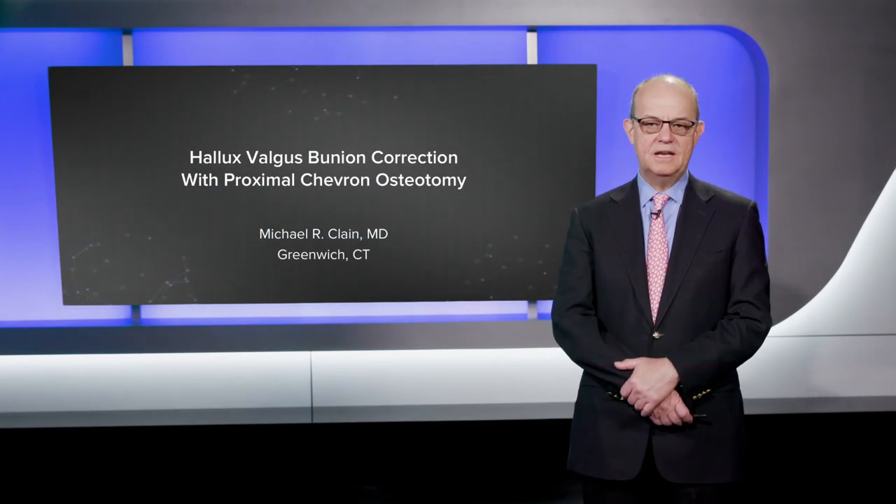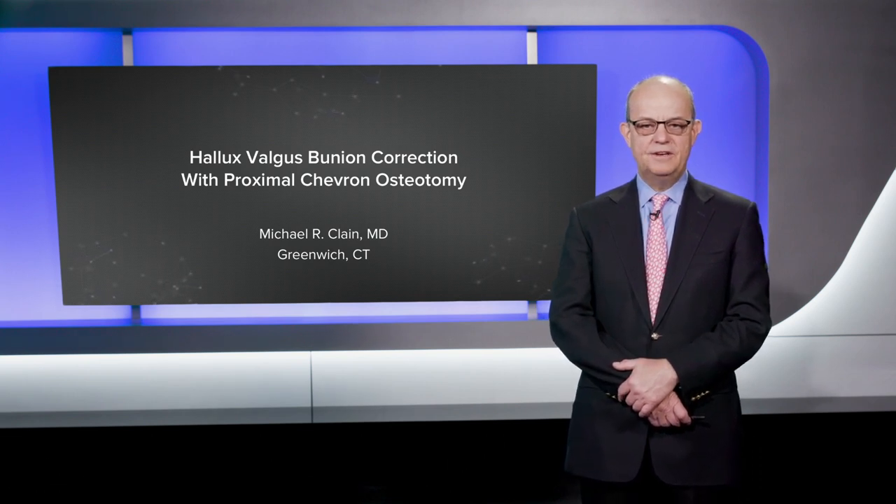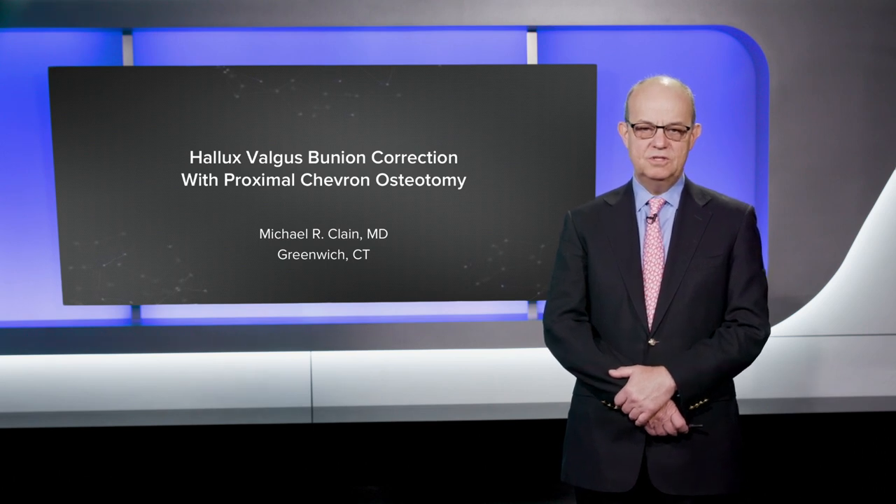Hello, my name is Michael Klain. I'm a foot and ankle orthopedist at ONS in Greenwich, Connecticut, and I'm going to talk to you today about proximal chevron bunionectomy using the Arthrex proximal first metatarsal plate.